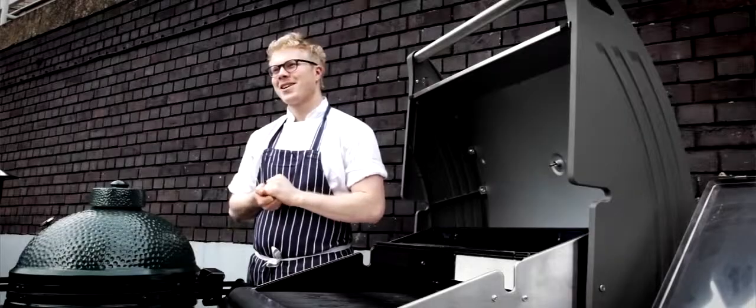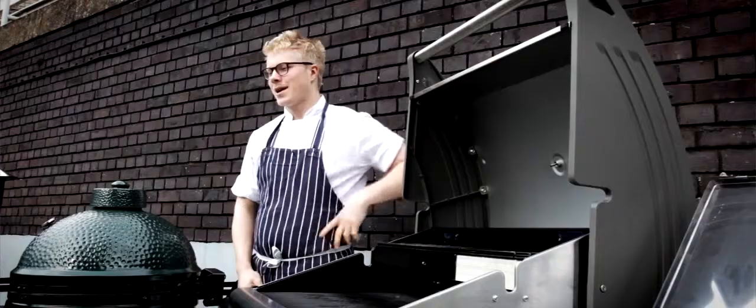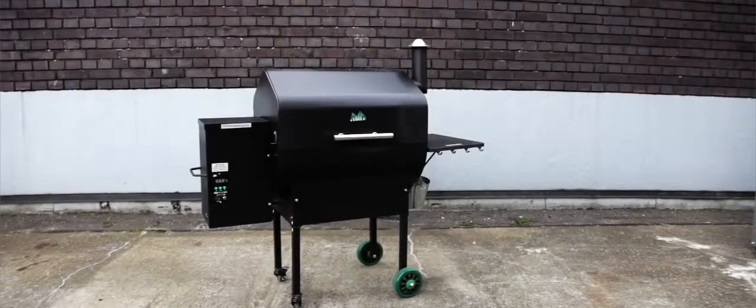My name is Tom Adams. I am the owner of PitQ in Soho and I am testing barbecues. Green Mountain Grill is a smoker. It's functional. It's an electric starter, so super easy to use.